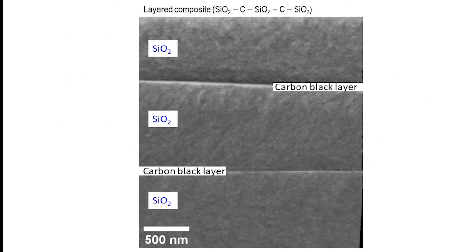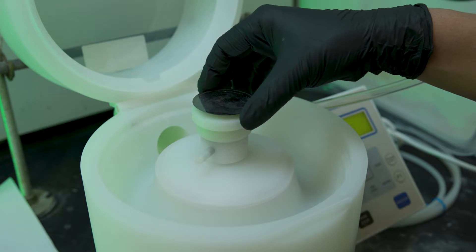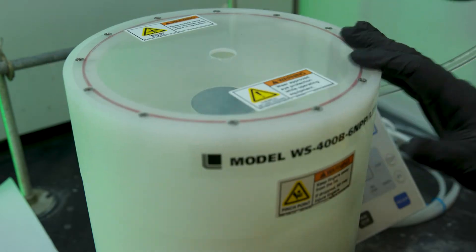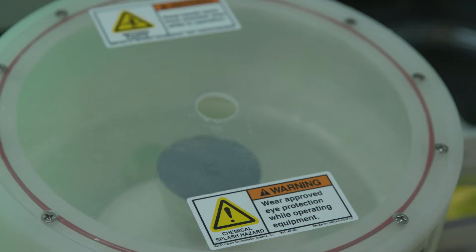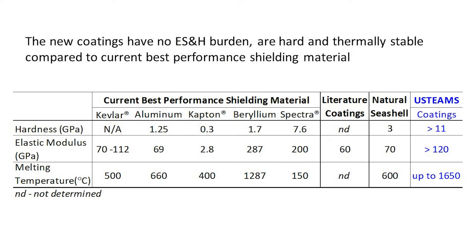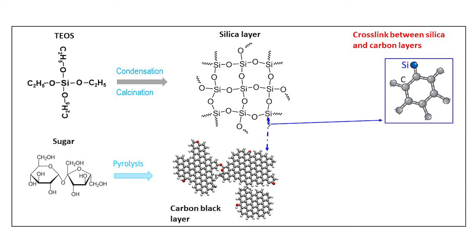We alternate coating silica and sugar layers. Once all the layers were completed, the composite was then placed into a tube furnace under vacuum for final high-temperature calcination at over 700 degrees Celsius for a few hours. The thickness of the carbon layer in the final composite is about 10 to 20 nanometers, which is 5,000 times thinner than the thickness of a human hair. The silica layer is 25 to 70 times thicker than the carbon layer. The innovative post-coating thermal treatment plays an important role in solidifying the composite coatings while initiating chemical cross-linking between the silica layers and sugar-derived carbon layers.